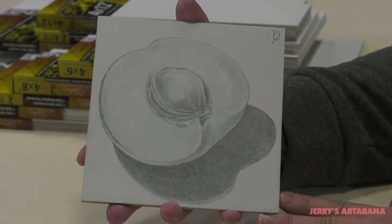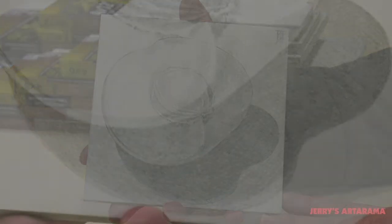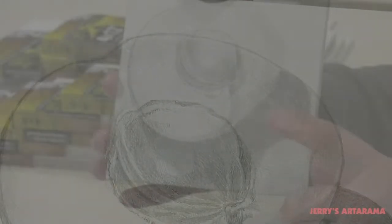The gessoed sides of the DaVinci Pro dual-sided panels offer two unique surfaces for artistic exploration. One side features an ultra-smooth surface, ideal for most drawing and painting mediums, and is superb for techniques like trompe l'oeil.